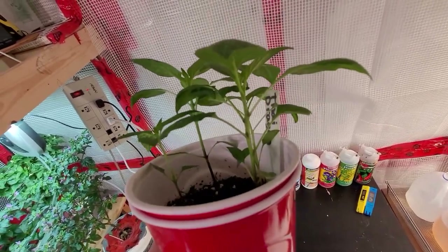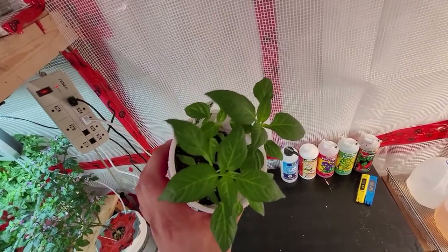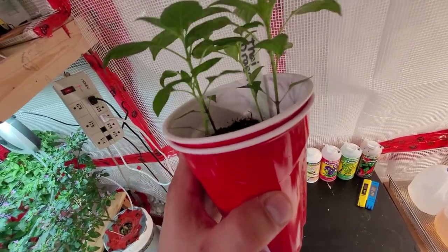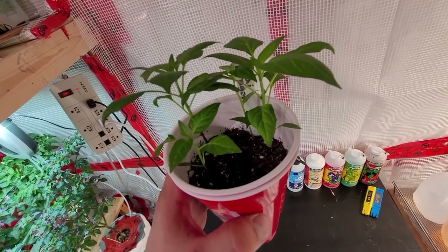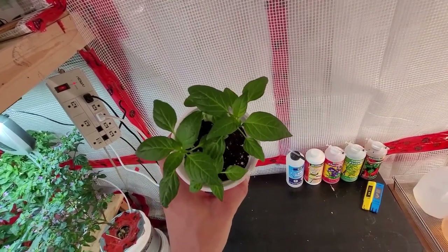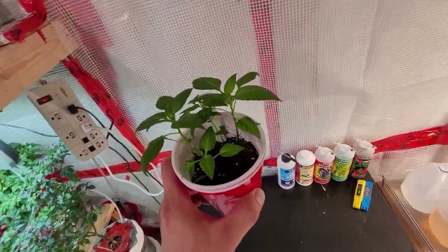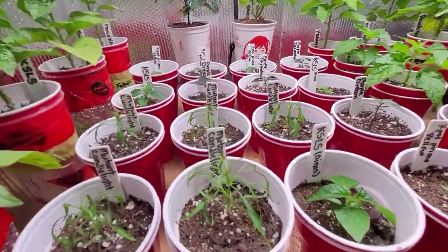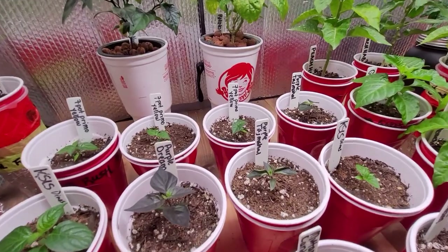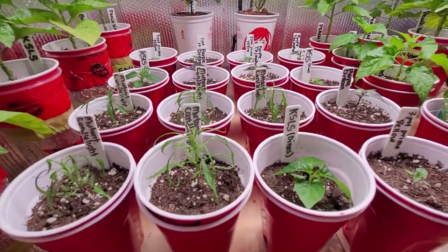Usually takes between a week and three weeks — depends on the variety, depends on the seeds, there's a lot of factors. But the best method for germinating them is just to put them into some dirt, let them do their thing. Make sure you keep them really nice and hot and humid and they'll pop up. Then I like to separate them out into individual cups — you can see all these guys used to be all in one cup but now they're all in individual cups.